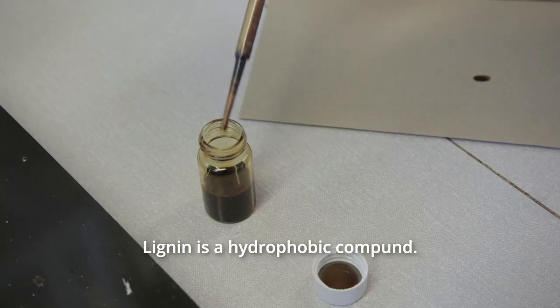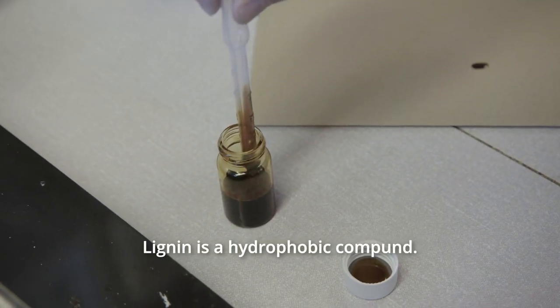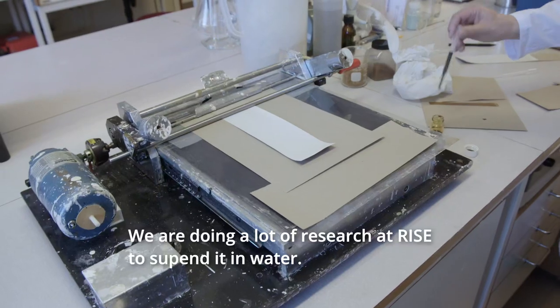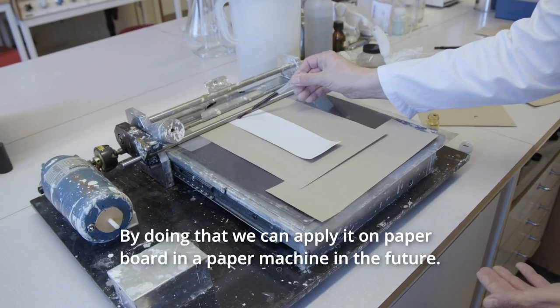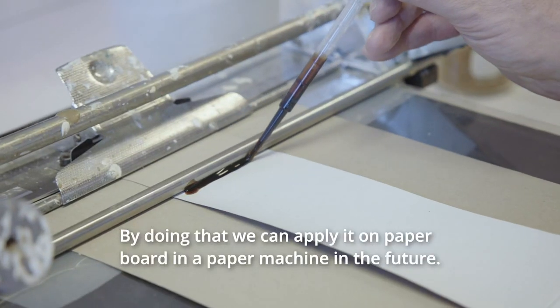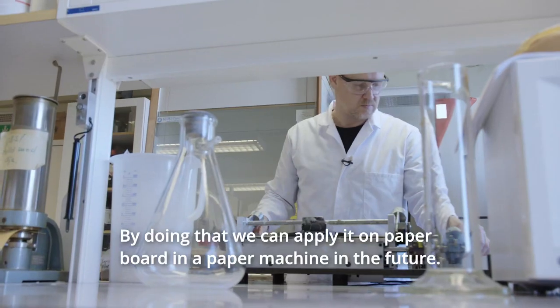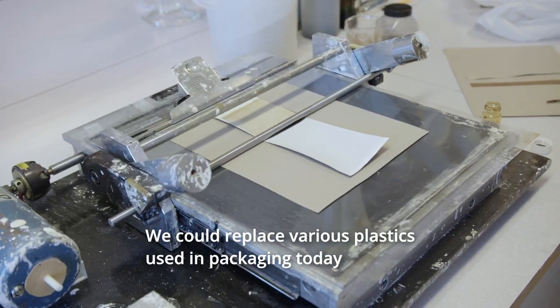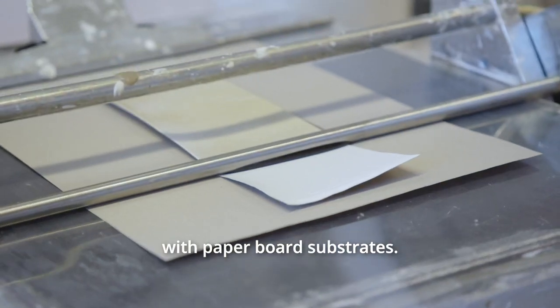Lignin is a hydrophobic compound and we are doing a lot of research in order to make it waterborne. By doing that, we can apply it on paperboard in a paper machine in the future. By this, we could replace different plastics in packaging today with paperboard substrates.